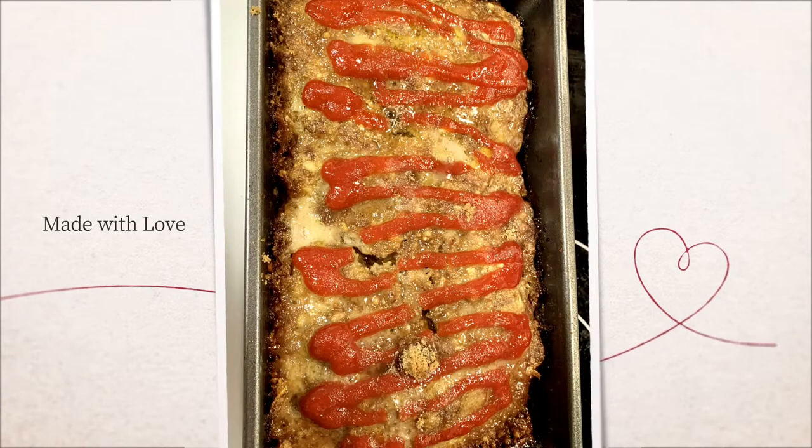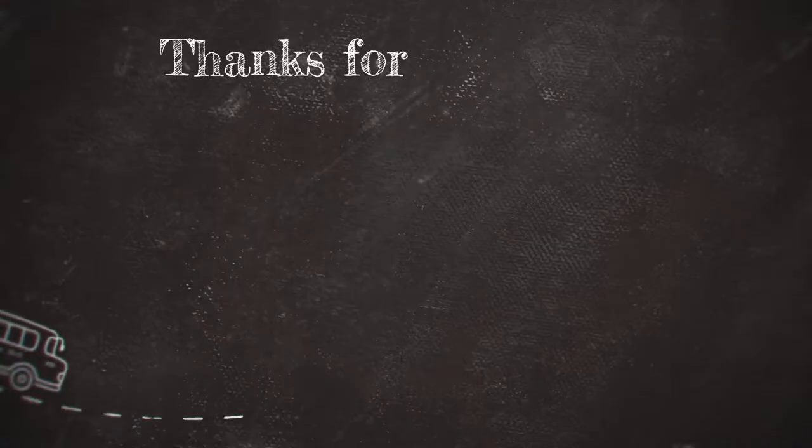Thank you for following along. If you'd like to see more cooking videos, please like and subscribe, and I'll see you next time.